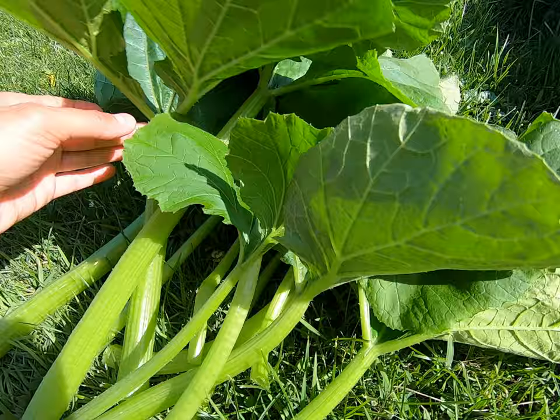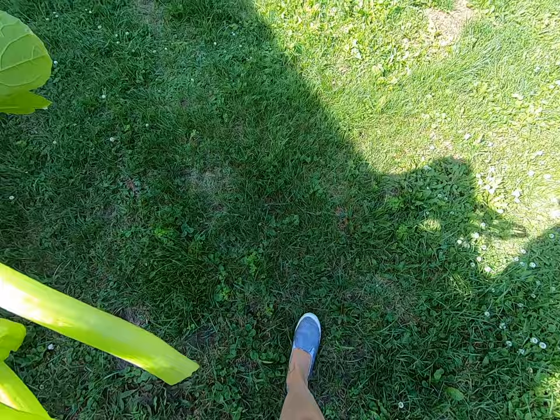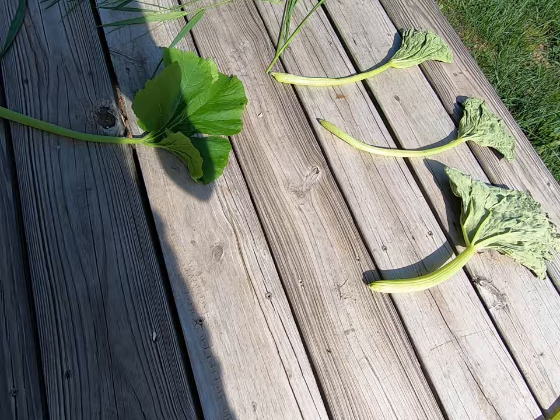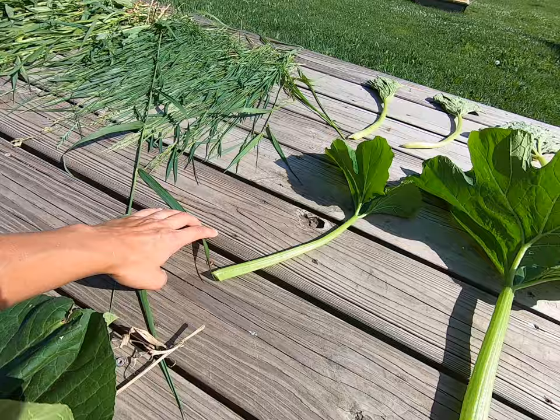After we're done picking up the leaves — and they are prickly so gloves are a good idea — we walk over to our wooden deck, which is a great spot in the yard that gets quite a bit of sun. You can see these four pumpkin leaves that I put out yesterday that I started drying. I simply lay them down and try to lay them with the tops up. There's also some grass drying over here, laying flat.